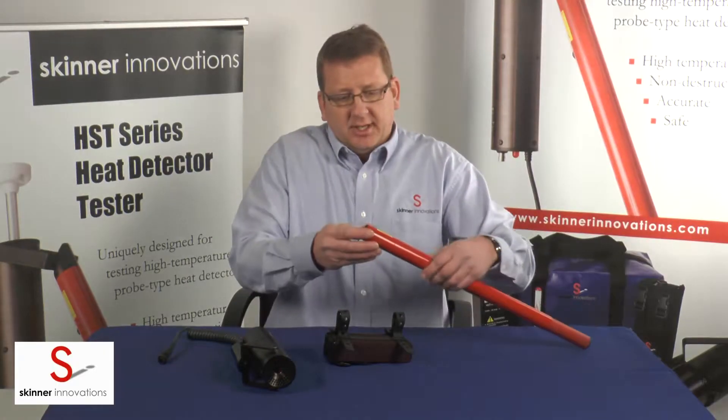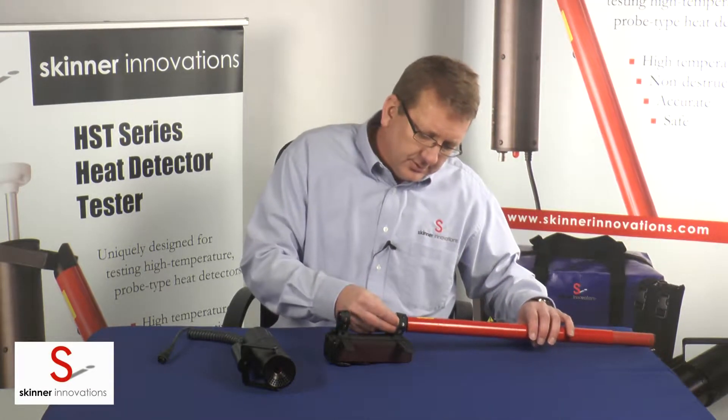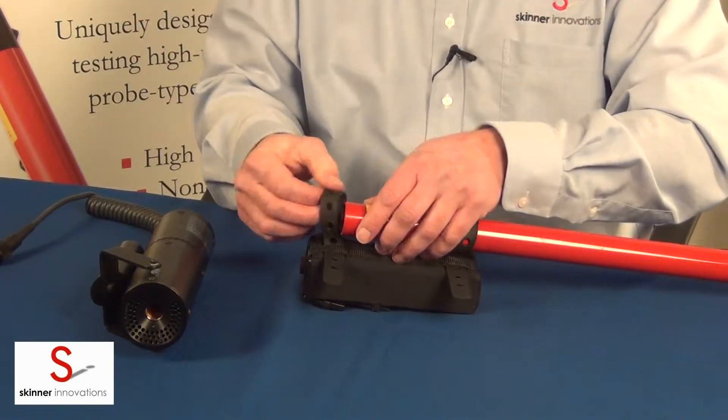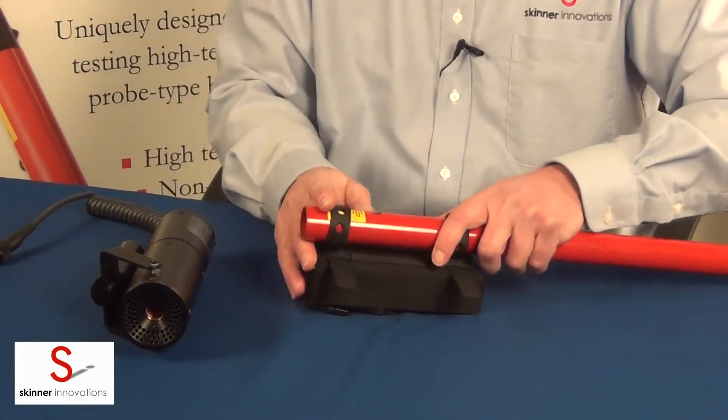Then you're going to have your inspection pole, which you're going to be using to test your detectors up at height. Slide the pole through the loop in the first rubber strap, then through the loop in the second rubber strap.